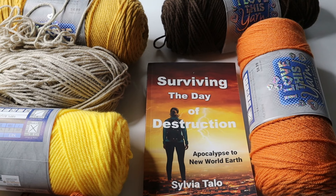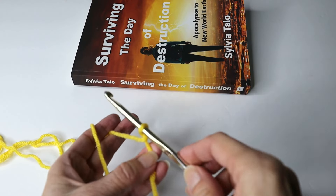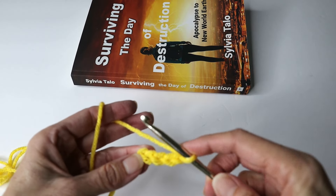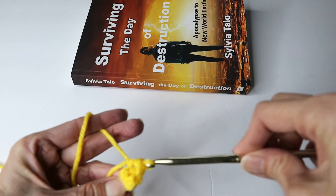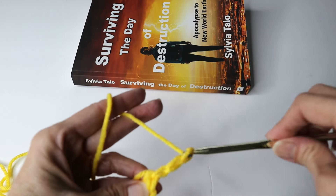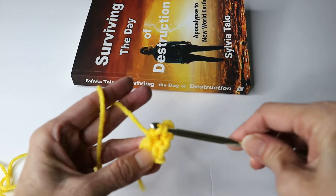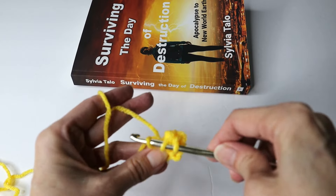Let's get started with the granny square. Instead of a slip knot, hook in front of the yarn and just twist. Do your first chain — and there's your knot. Chain one, two, three, four. Then join with the first chain with a slip stitch. Chain three, which will count as a double crochet. We're going to do two more double crochets inside the ring. You can carry the tail around and incorporate it into your stitches.